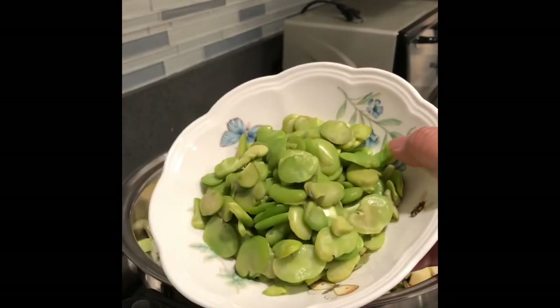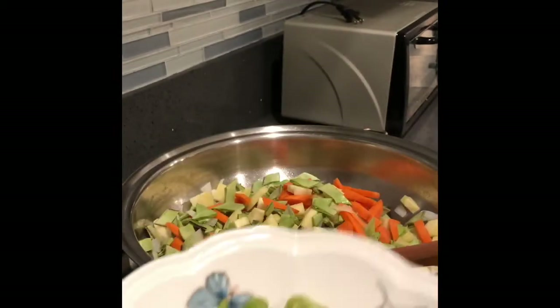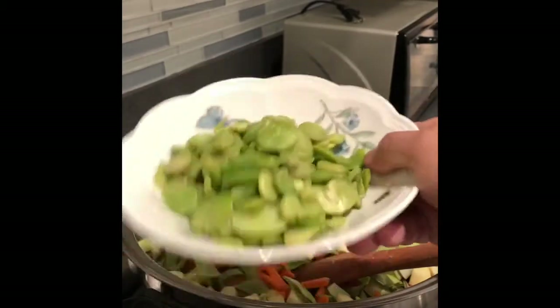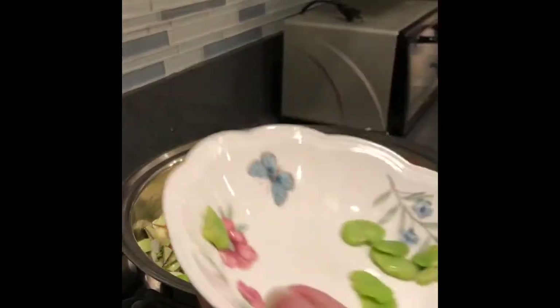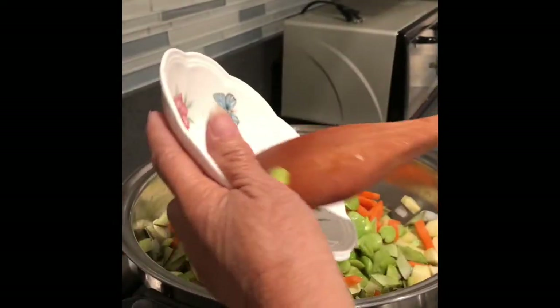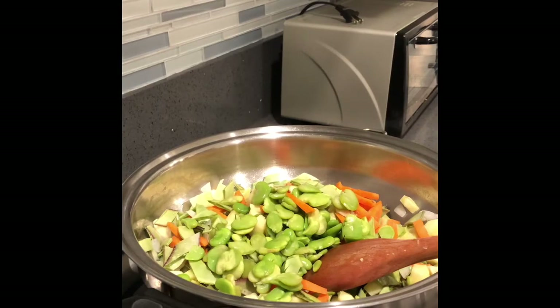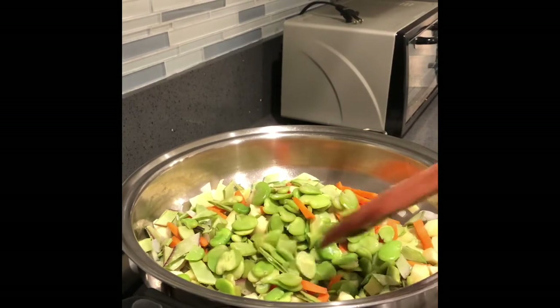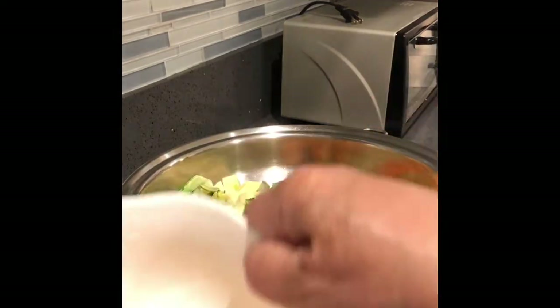Guess what? It's called gold beans — frozen beans seeds. It's frozen.